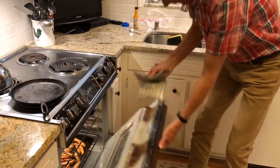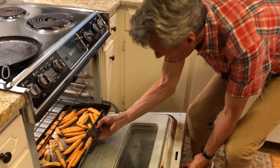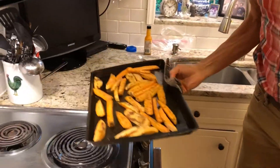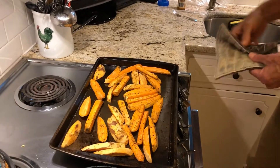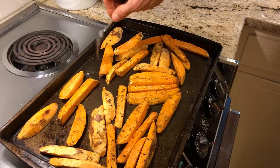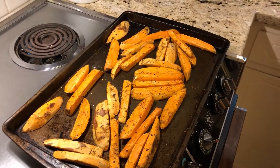These sweet potatoes are ready — they really don't take that long. They're so healthy; you use very, very little oil and they're just ready to eat. All you really have to do is take a fork and just touch them, and if they're tender to the fork, they're ready to eat.